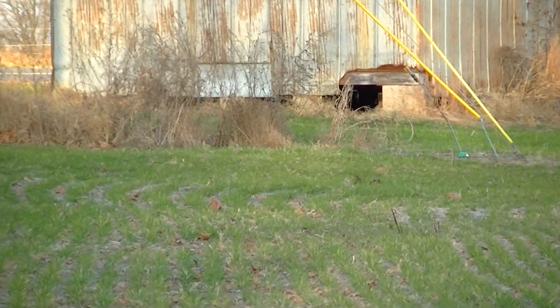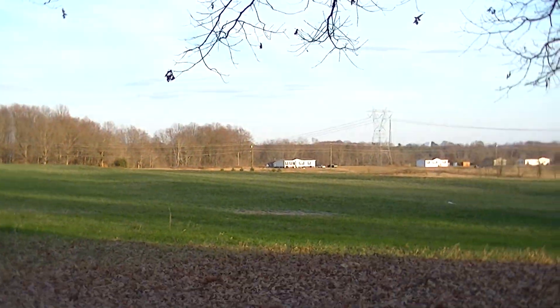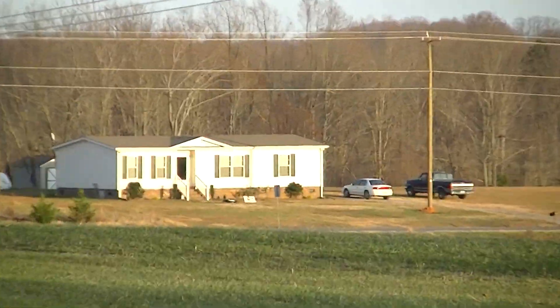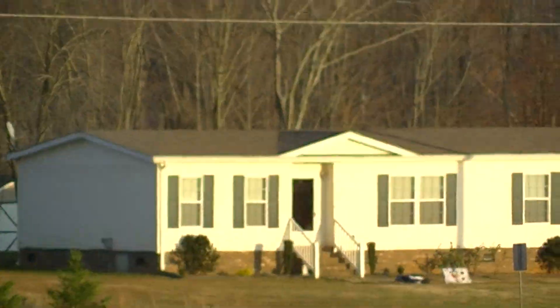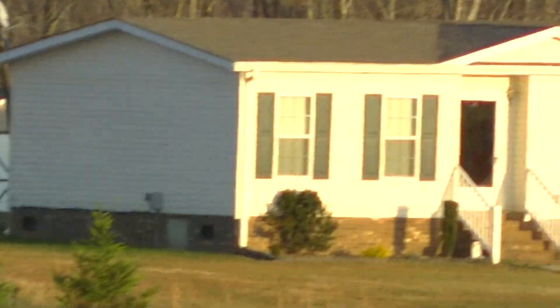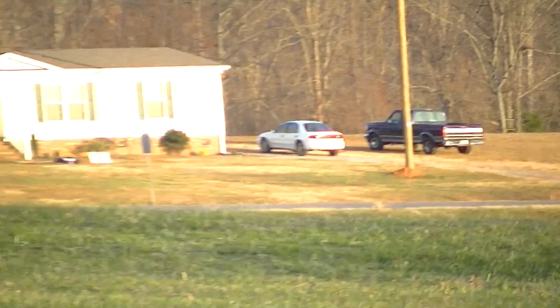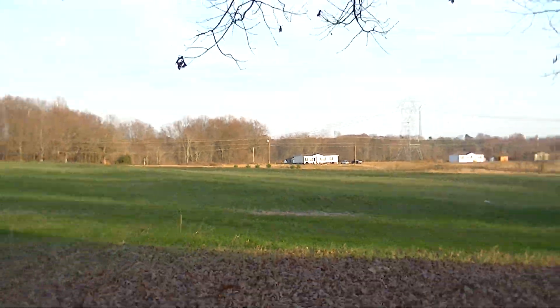This just came out of the box and I have not messed with any of the settings, so this is intelligent auto mode. As you can see, it's kind of hard to hold it steady. Let's just zoom in down here on these houses — this is all the way to the max zoom — so you can see that is plenty enough zoom to get you close to whatever you want.